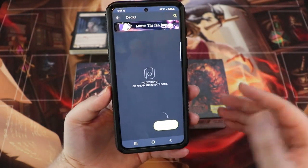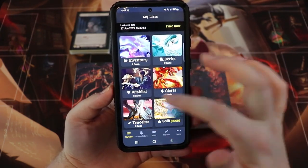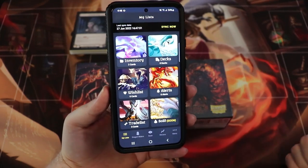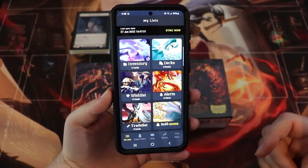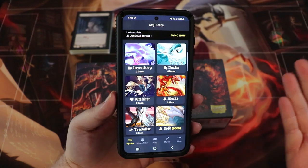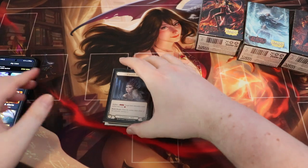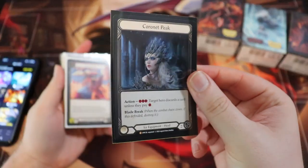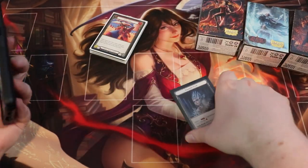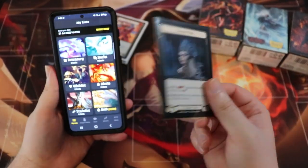You can add decks if you'd like to keep a list of all the decks you have. You can also have a wish list, set up alerts, a trade list, and a sold list which is coming soon. But what I found most useful personally is the inventory and the scanner app to look up card pricing, because I don't really keep up with that. For example, say you pulled a cold foil Coronet Peak from your packs of Uprising and you're like, how much is this worth? Maybe you're at your local game store at an event.